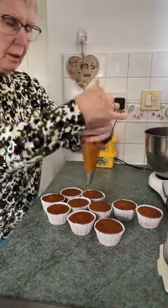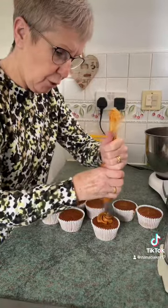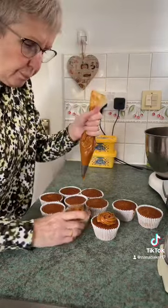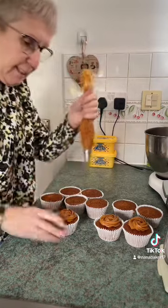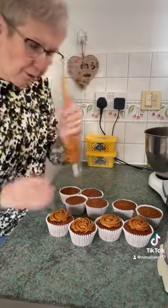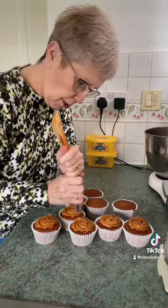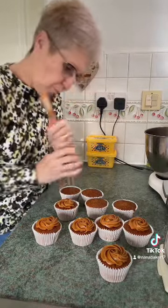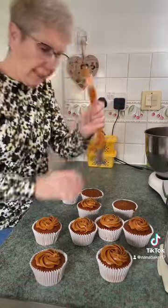I'm just popping some whipped caramel on top of these caramel cakes — I've only got a little bit left, so I'm just doing a little swirl. These little caramel muffins are delicious, especially with a bit of whipped caramel on them. I won't have enough to do them all, I don't think. You don't need a lot on though, because it could be quite sickly with a lot.